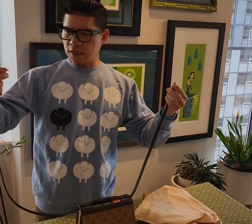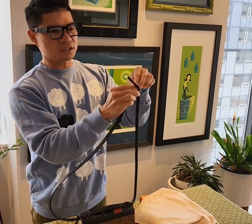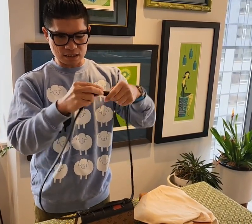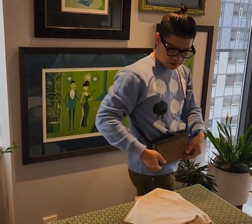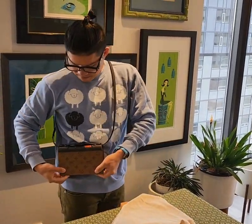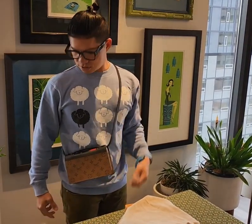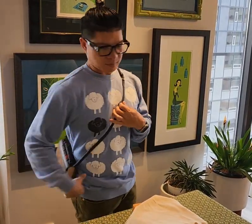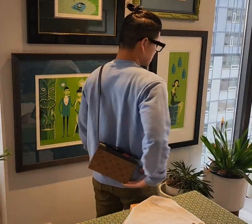This is the last hole of the strap, just so you can see it's not very long at all. As you can see it sits right here — this is the longest length of the strap.